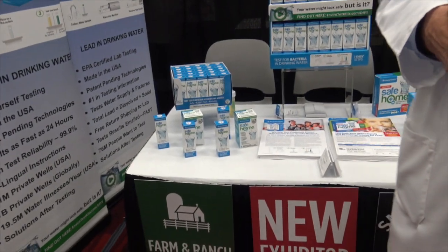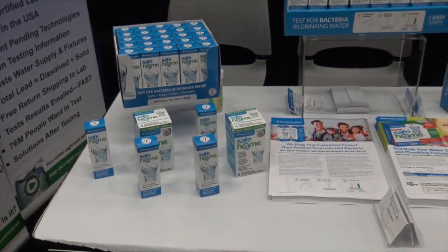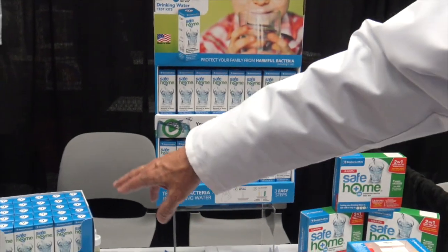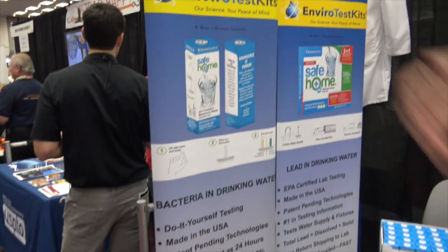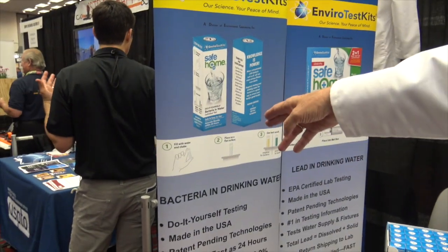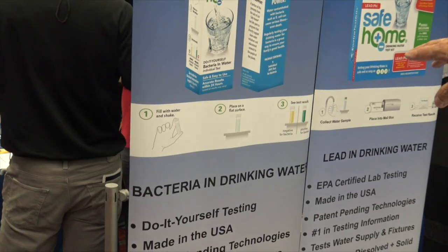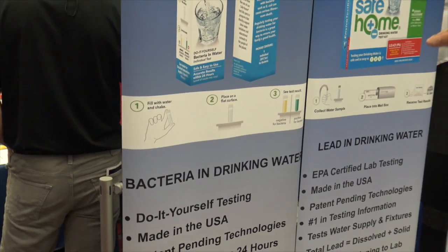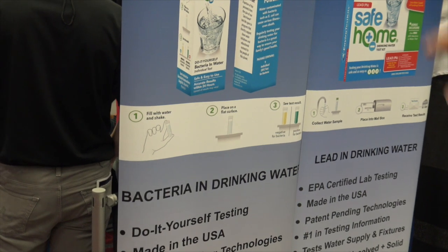The bacteria in drinking water test kit is here — we have it in a sidekick and in a shelf display, and over here on the banner. Essentially, you just put the water in the vial, shake it, sit it on a flat surface, and in 24 hours you'll have your test results.